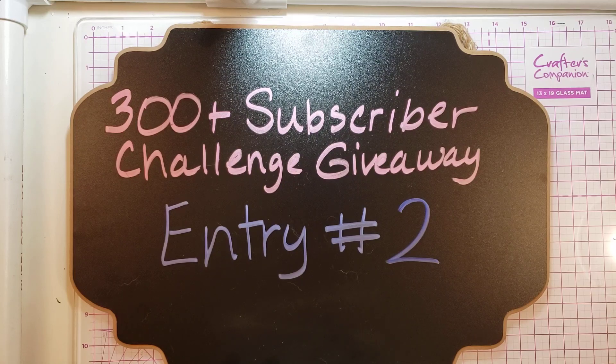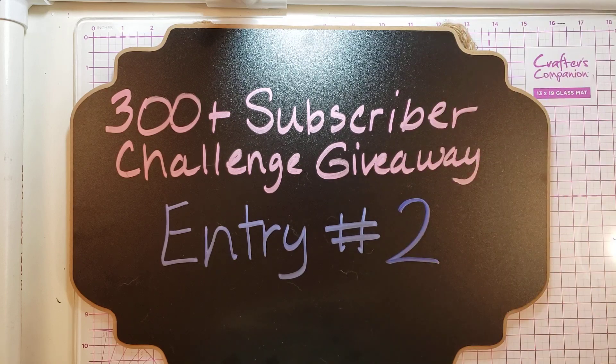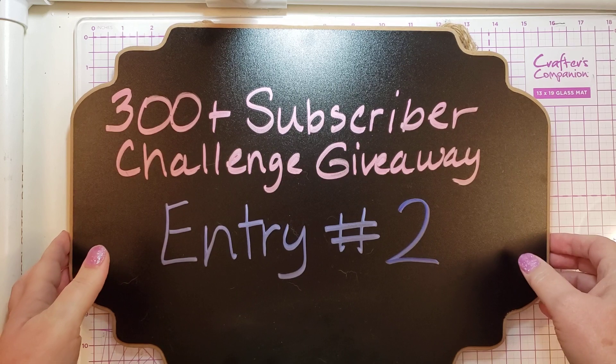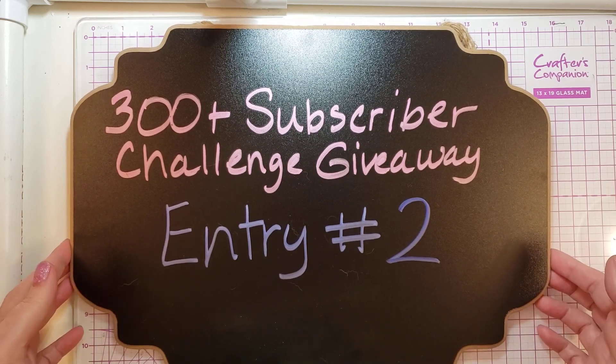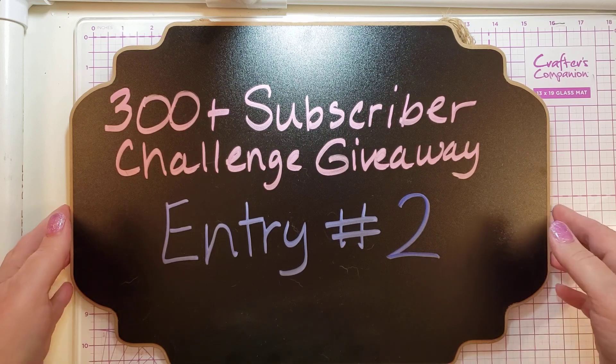Hi there, this is Tammy with Tammy Stamping Therapy today. I'm coming on with entry number two in my 300-plus subscriber challenge giveaway. This one comes to me from Suzanne. I'm not sure how to pronounce her last name, and she just filmed her very first video today, so I'll put a link down below and you guys should go check her out.